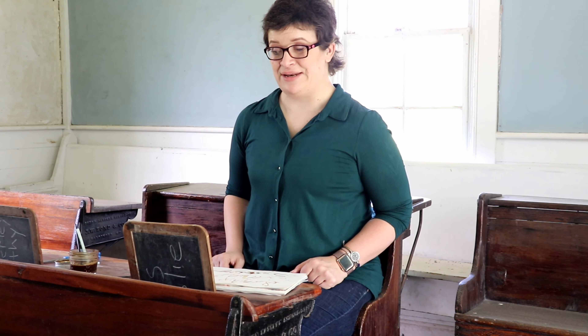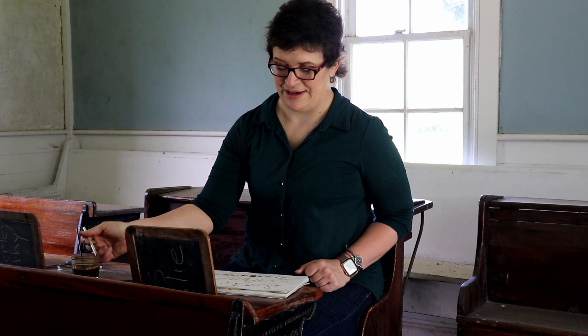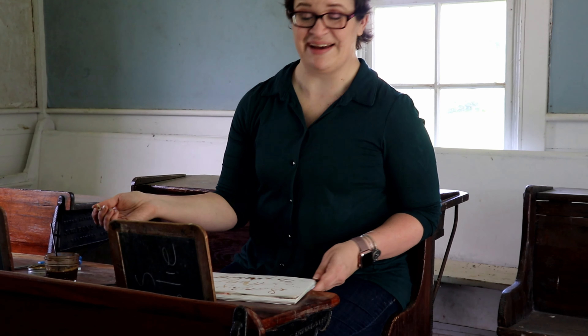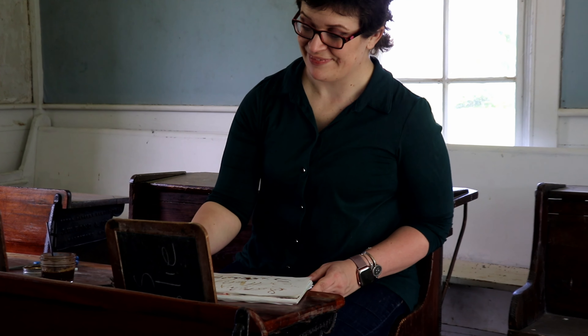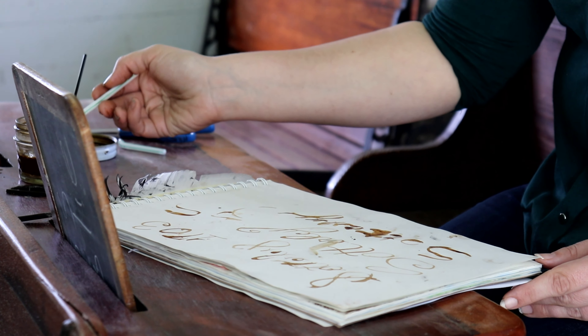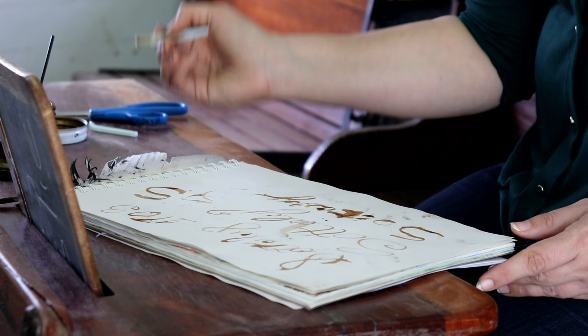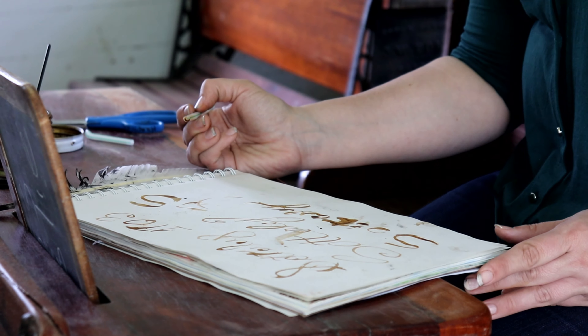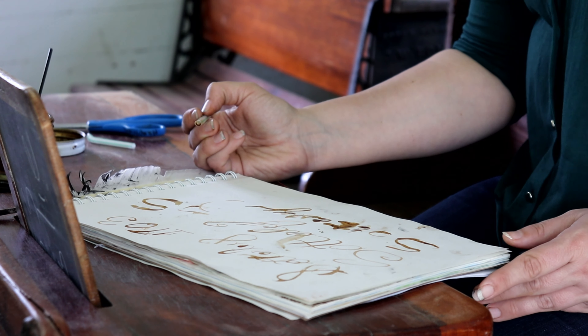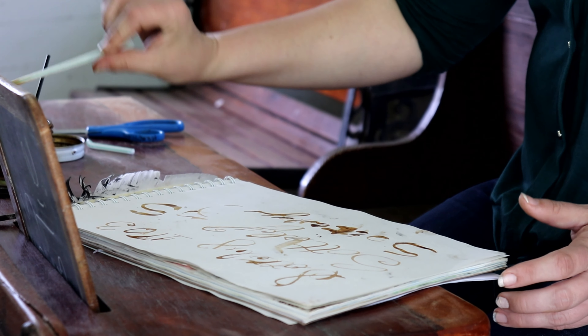Once your ink is made, you're ready to take this outside and test it out on some paper. I'm going to try and use my ink to make an S for Soderly. What's funny is in the colonial period and even into the 1800s, they weren't so much focused on spelling as they were on your penmanship — the neater you could write, the more it said about you.